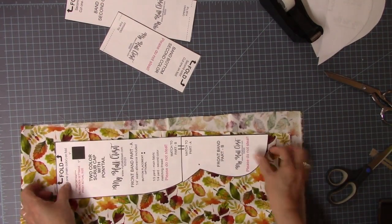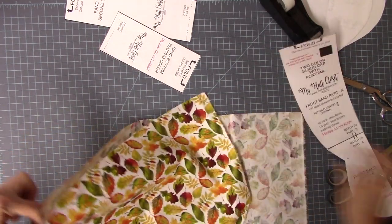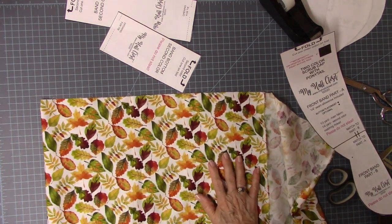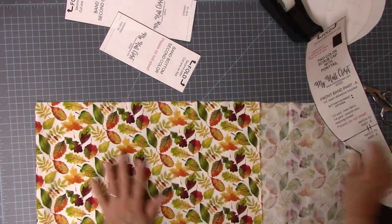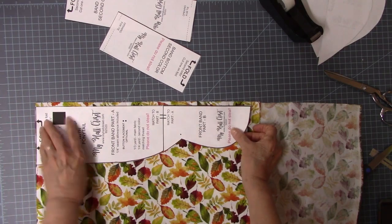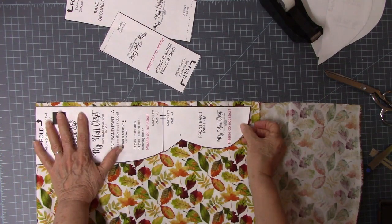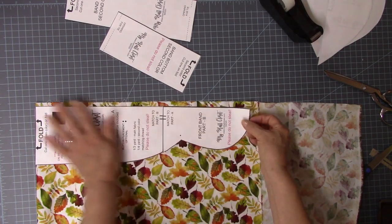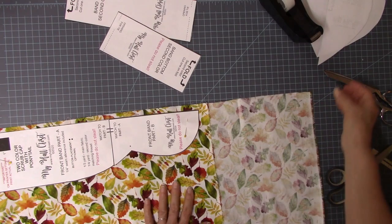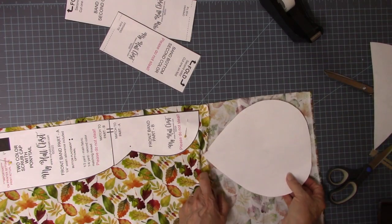I don't want to cut into that selvedge, so I'm going to back up about an inch and find where that fold would be. This is a new piece of fabric our Walmart just got in — I don't live in the city, so Walmart is what we have for fabric selections. Put this on the fold at the top and just a couple of pins. This little dot that's in the dip is important — be sure you mark that.